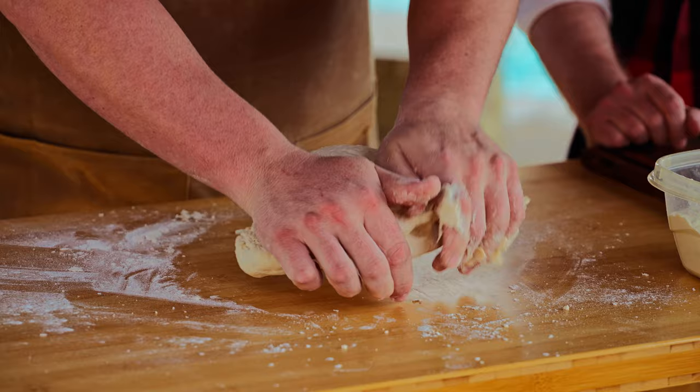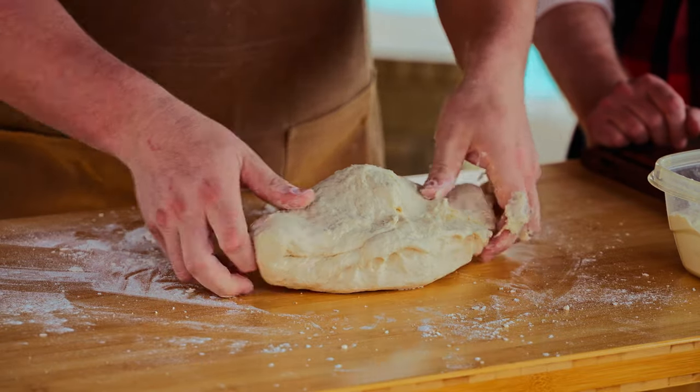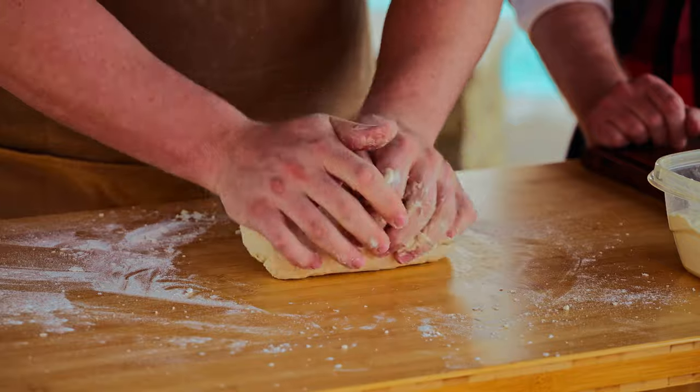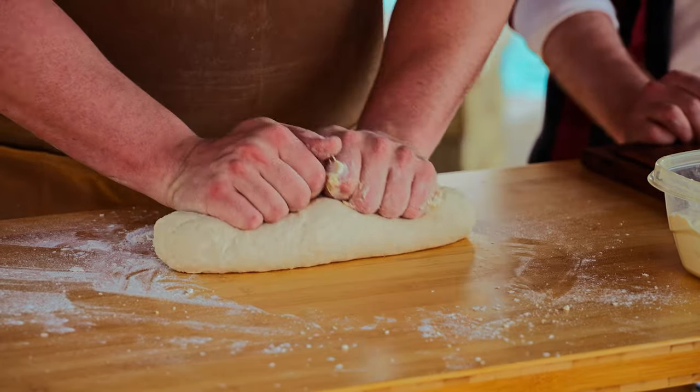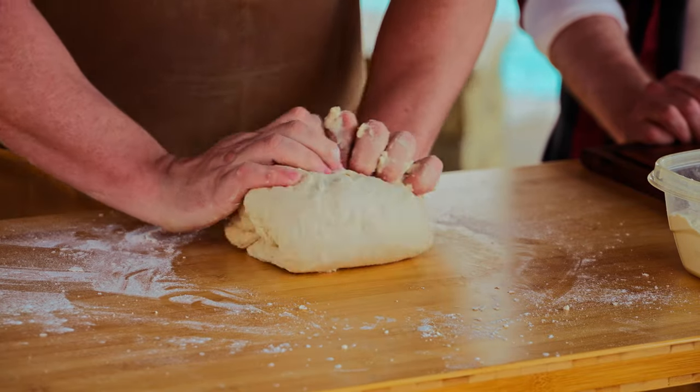So that's just how to knead it. You've got your floured surface so you're not sticking. It looks like pizza dough — when I think pizza dough in my mind, that's kind of what comes to mind. A little bit of fold over.